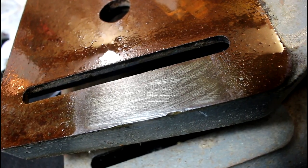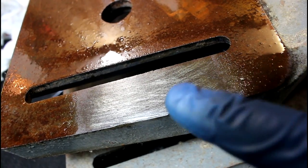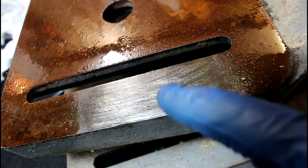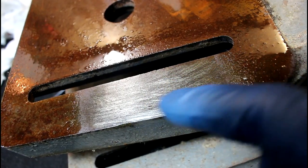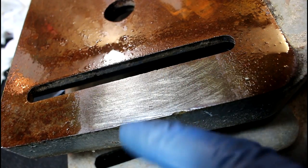So there's the product of about a couple minutes of work. As you can see, we still have a little bit of rust deep inside, and I did get a few scratches, but I think this will clean up pretty good.